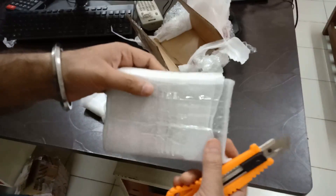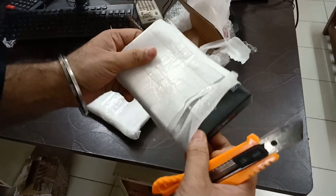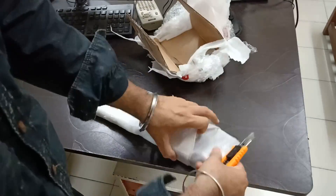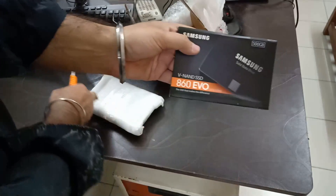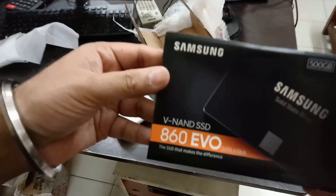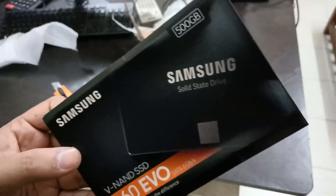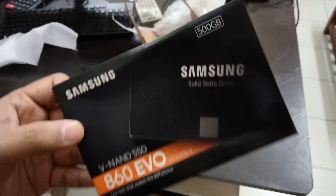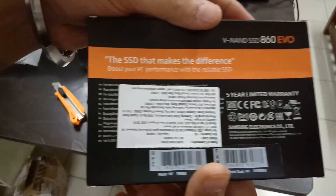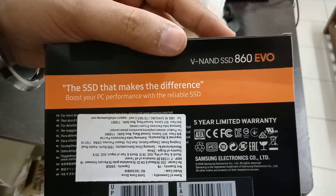So this one is our SSD. It's really lightweight, not at all heavy. So there we have it — the Samsung 860 EVO SSD, 500GB.